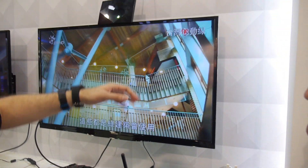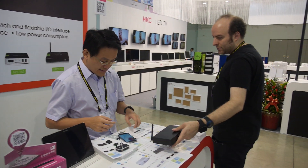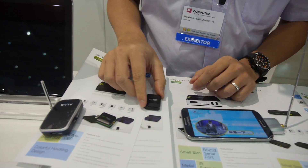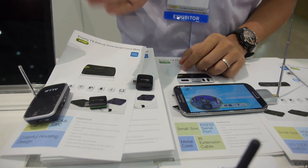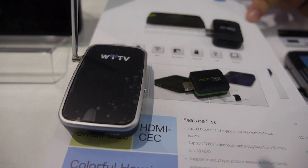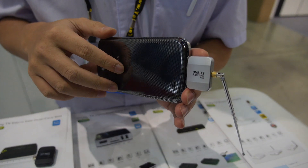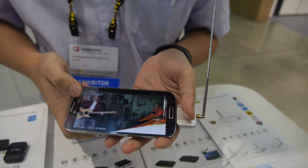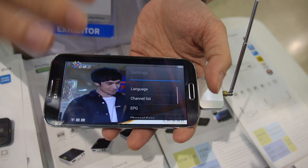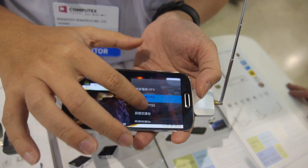Let's check the latest DVB-T tuners. Before we only had DVB-T and ISDB-T. Now we have a new one for ATSC, and the one here is DVB-T2. This is actually receiving channels from Taiwan — they have both DVB-T and DVB-T2 signals.